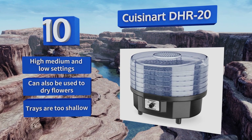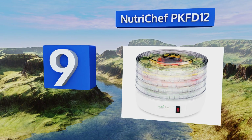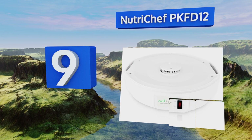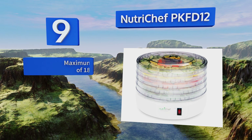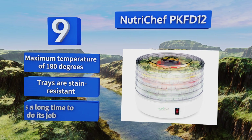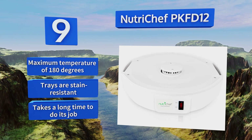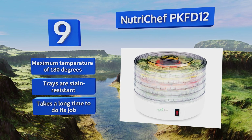At number 9, providing an easy push-button operation, the NutriChef PKFD12 works to remove as much excess moisture from your comestibles as possible, while retaining up to 97% of all beneficial vitamins, minerals, and nutritional value without sacrificing good flavor. It features a maximum temperature of 180 degrees and stain-resistant trays, but it takes a long time to do its job.